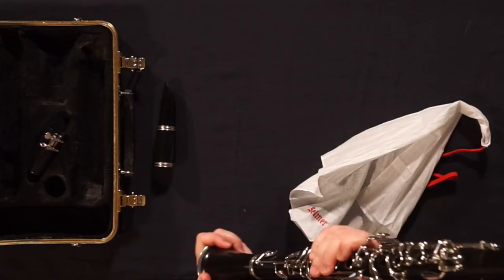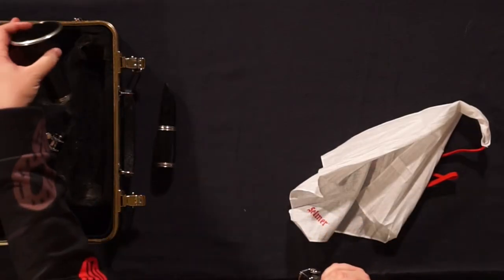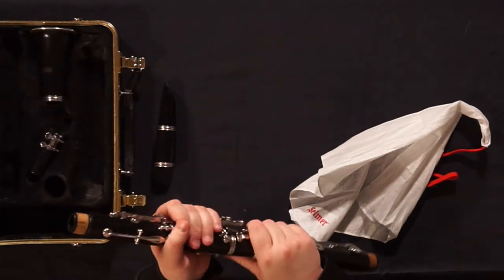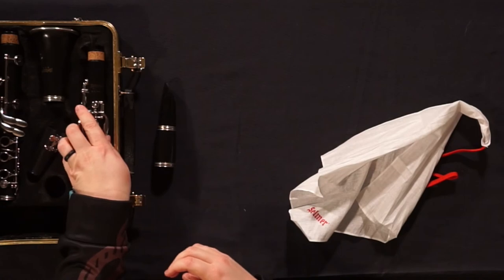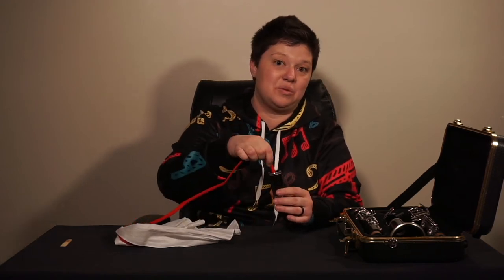When that's finished, gently put the pieces back in the case and grab your mouthpiece and barrel. This is the part that has the most moisture and it's also the most fragile.